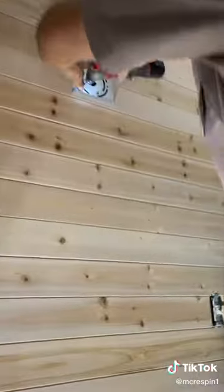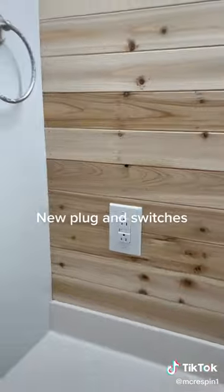Hubby came to do the electrical — new plug and switches.